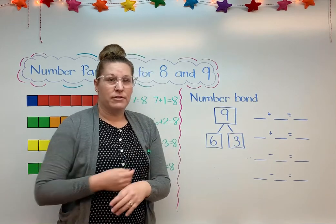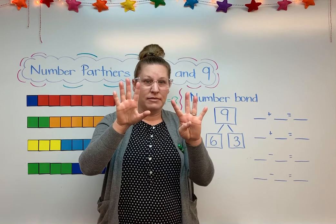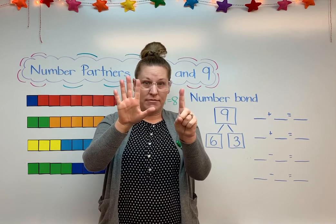We can check that on our fingers. Here's 9 — 5, 6, 7, 8, 9. What if I take away 3? I have 6 left, don't I?